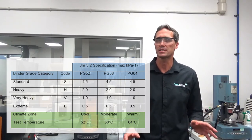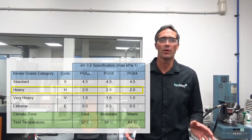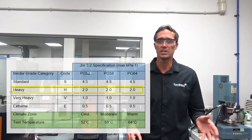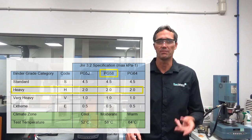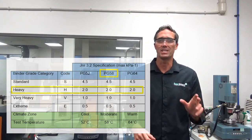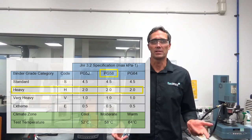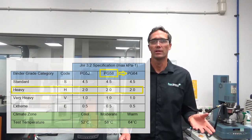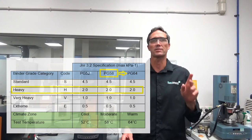This takes some thought when understanding how the different binders fit into each category. Taking heavy binder grade as an example, it has a JNR 3.2 spec of 2.0 maximum. If we test a binder at 58°C for a PG-58 and get a JNR 3.2 value of 1.9, we meet the spec for a PG-58H. But if the same binder needs to meet PG-64H and we test it at 64°C, it will likely fail, because the bitumen is that much softer at 6 degrees higher. We need to move to a harder grade binder to pass the spec at 64 degrees. As you move up through the temperatures, you need to switch to harder or more elastic bitumens.